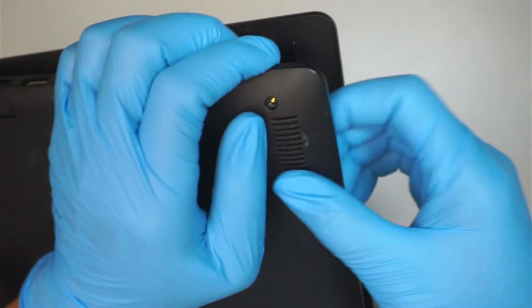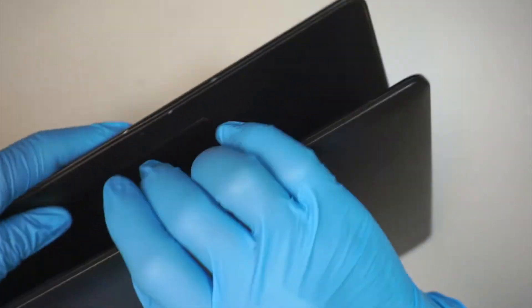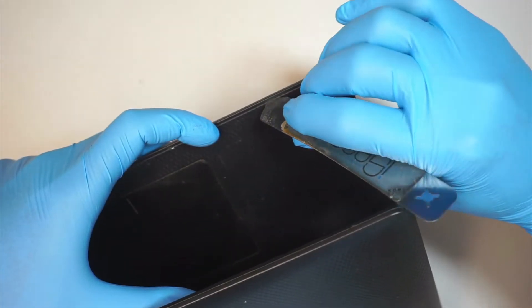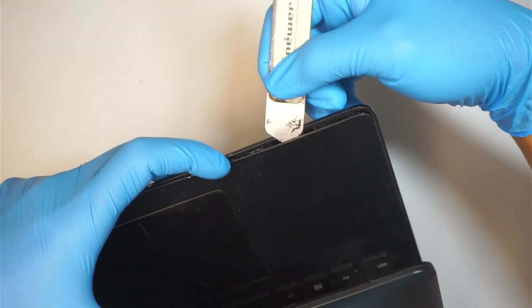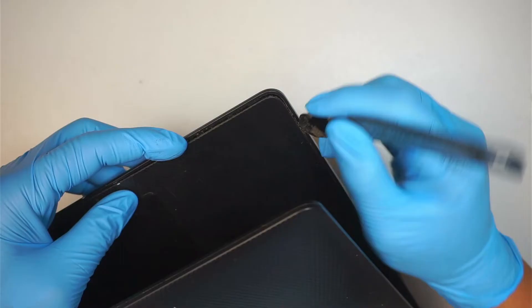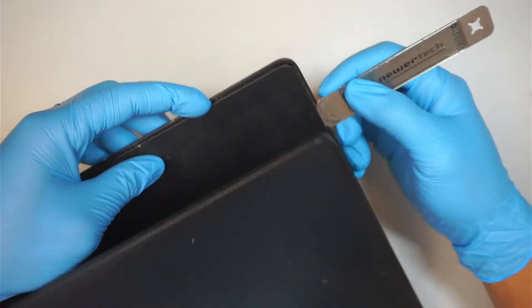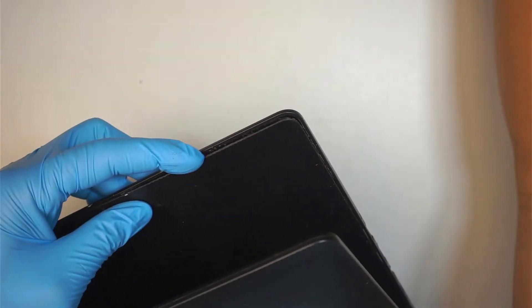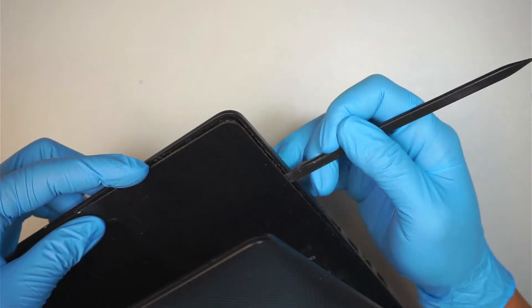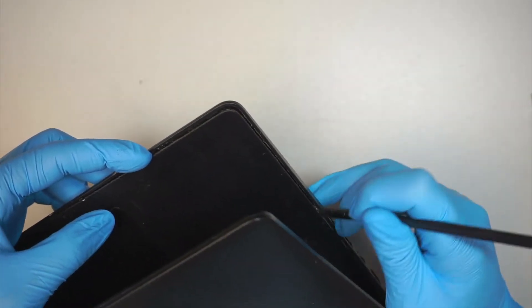What you want to do is get in between the base and the back cover — in between this line. I'm using a metal prying tool to get in between that line to separate the back cover. Once I have the gap, I like to use the plastic prying tool so that it doesn't damage or scratch the plastic.